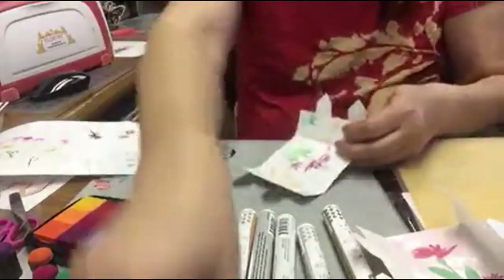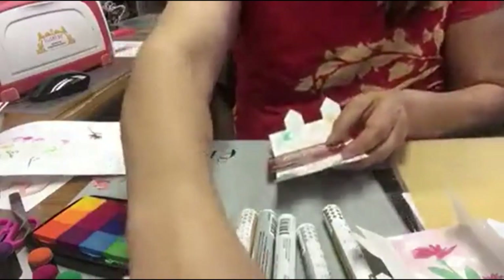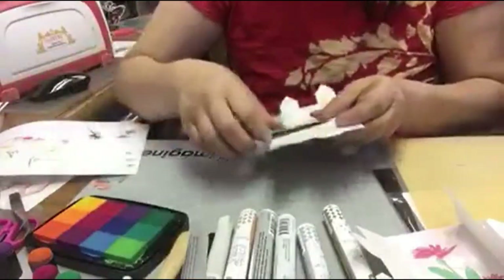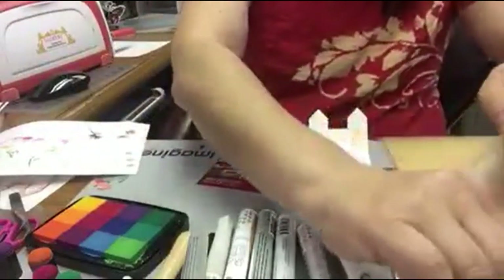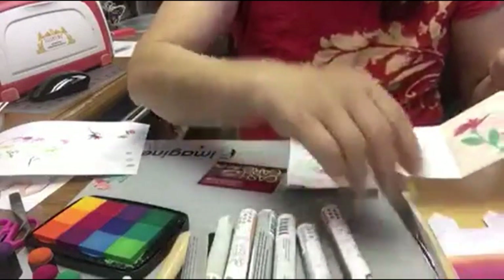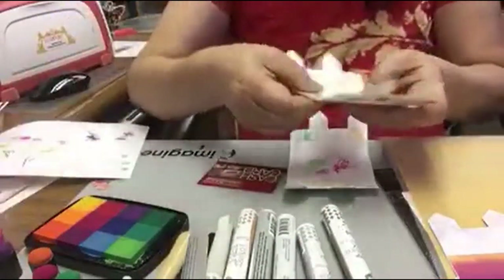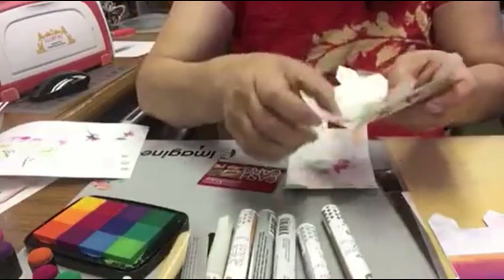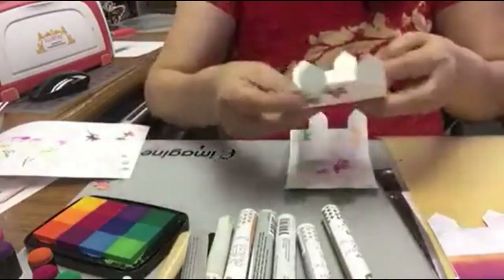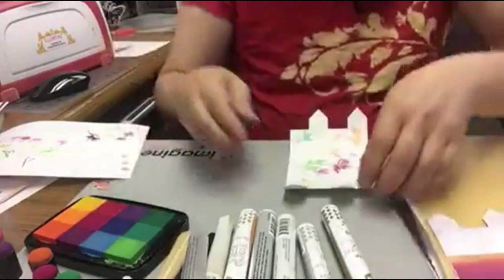If you want to hold a credit card, just cut a clear plastic piece — two inches by one and a half inches — and tape it on top. Then you can put in a credit card and it becomes a gift card sleeve.